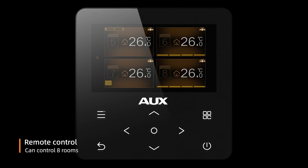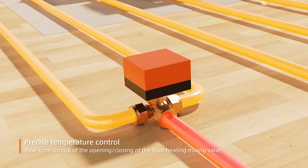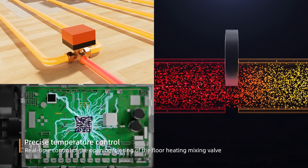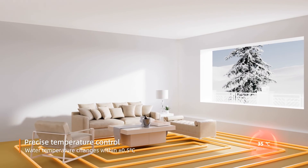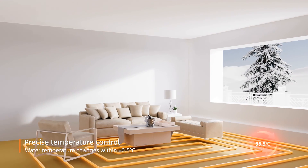The controller can control up to 8 rooms with real-time control of the opening and closing of the floor heating mixing valve. Water temperature is maintained within plus or minus 0.5 degrees Celsius.